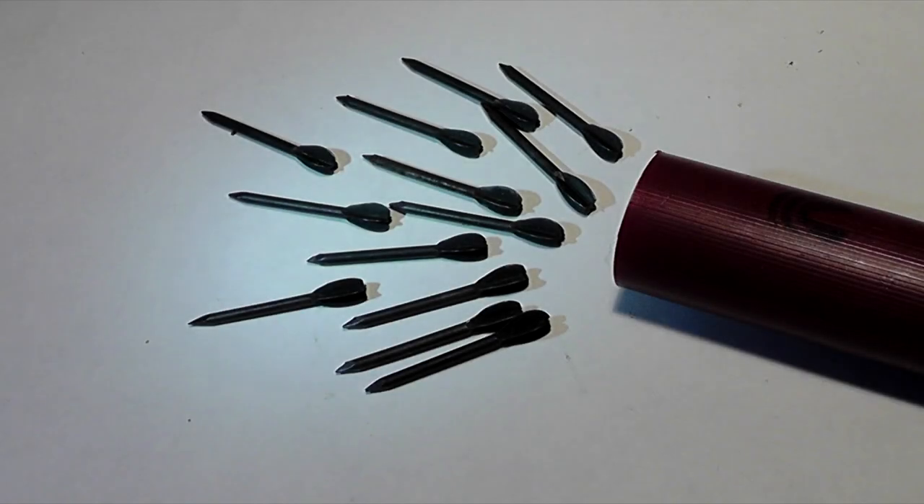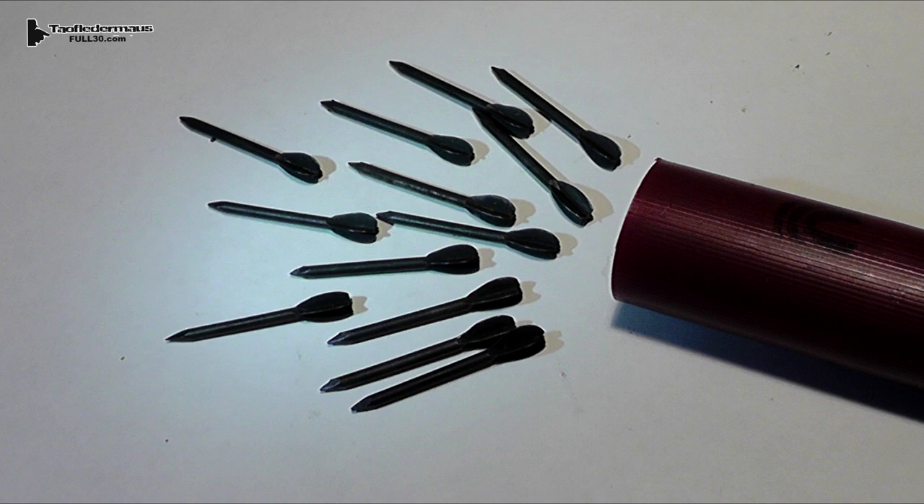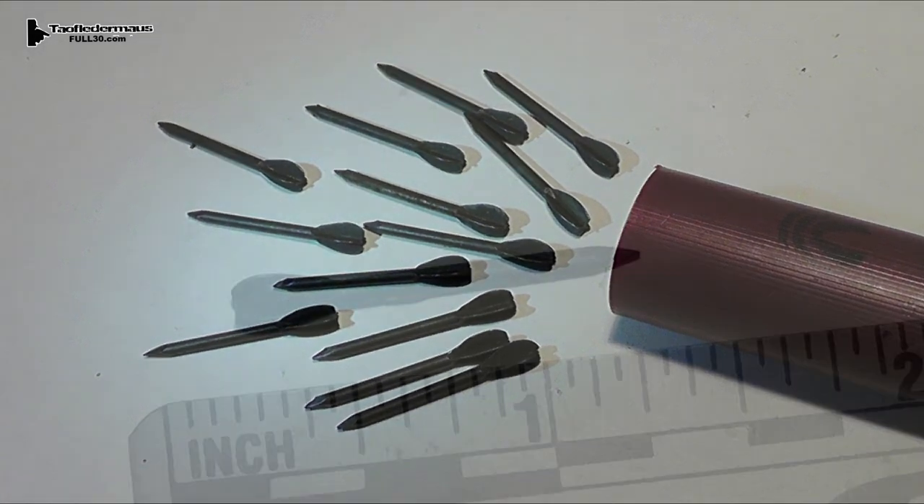Hi, this is Jeff of TauflaterMouse. Welcome back. To many people, flechettes are the epitome of the nastiest, most badass projectiles you can shoot. To those who have actually shot them out of a shotgun, the reputation is quite a bit different.